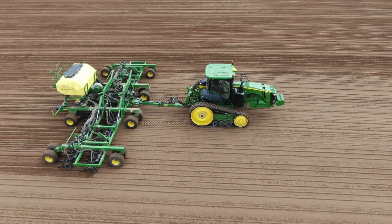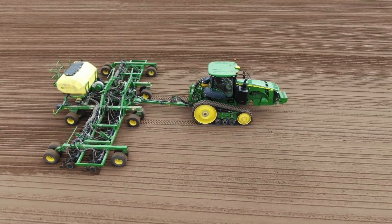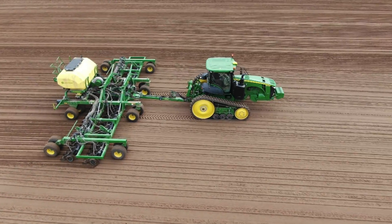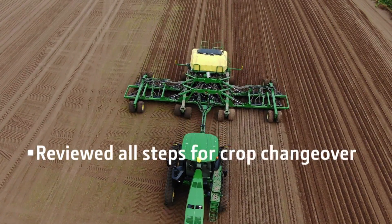Now we are ready to make a couple passes in the field to verify the CCS blower speed, performance tuning, and opener settings are correct. If everything is working well, you are now ready to seed your soybeans. In this video, I reviewed all the steps for completing a crop changeover.